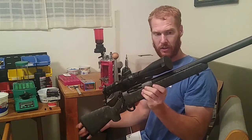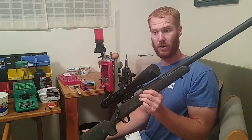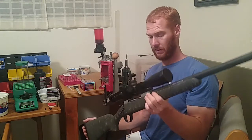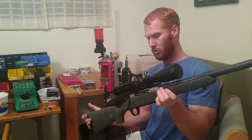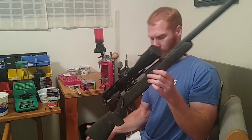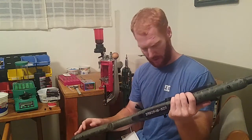I'll be going over mainly the seating depth and the process I do to find a load. What we have here is the Christensen Arms Ridgeline in 300 PRC. This is carbon fiber and it is incredibly light — I think the website says 6.3 pounds or something like that. We have a Zeiss Conquest scope, a 6-24 zoom second focal plane. This will be a great mountain gun. It's an absolutely beautiful rifle.